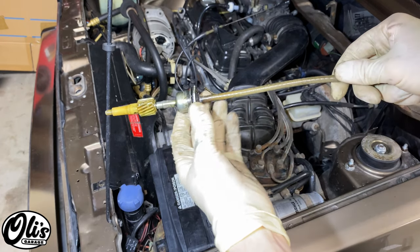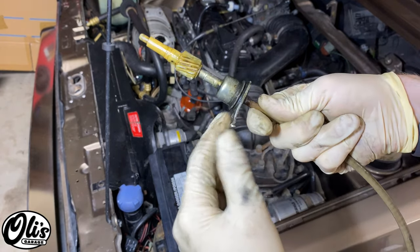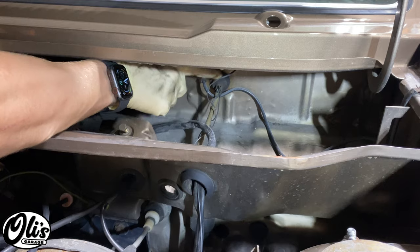Now that we have the cable out we can inspect it. You can see that the sheathing was already cracking, the gasket was missing, and it just needs to be replaced.